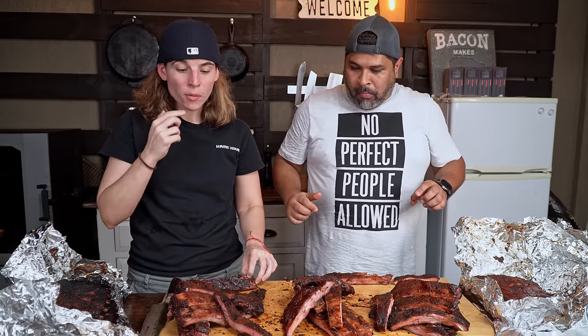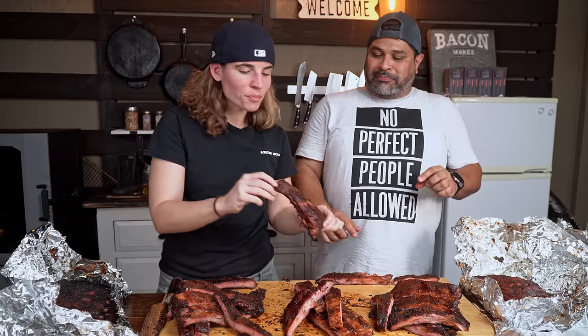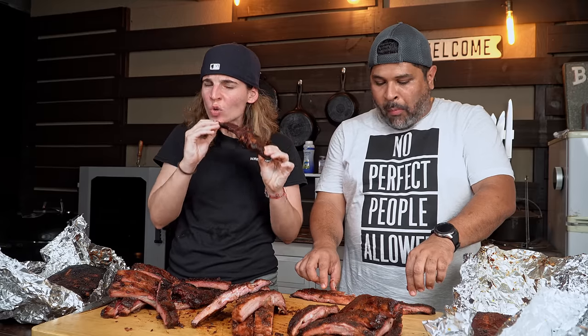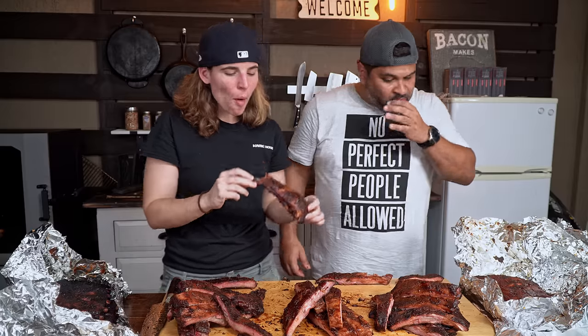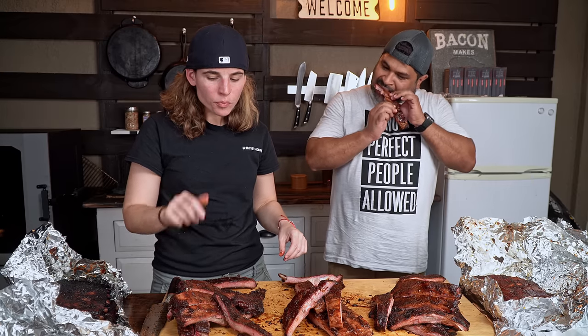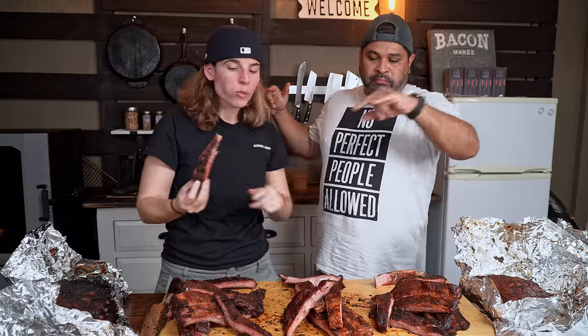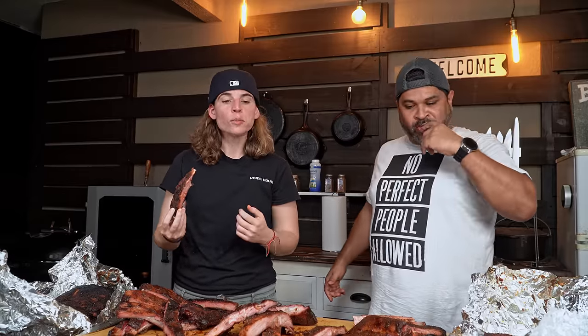Leilani, which one's winning for you? Give it a good bite right in the middle — this is barbecue, get dirty! Leilani has her winner — the second one. Jonathan likes the first one better, says it has more bite to it. So the winner for Leilani is the first one, and the winner for Jonathan is the third one.